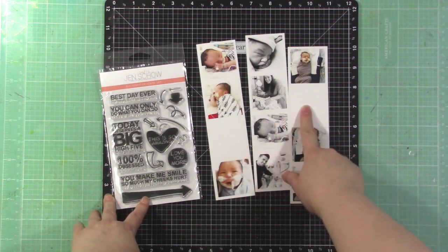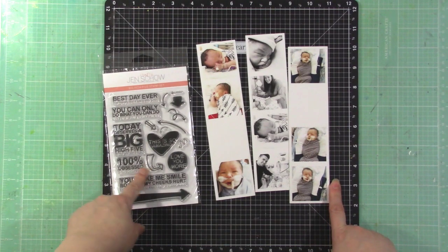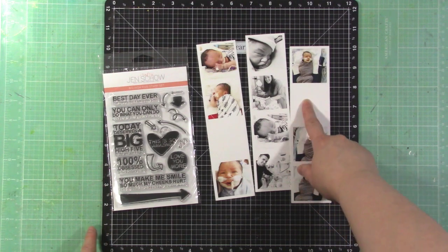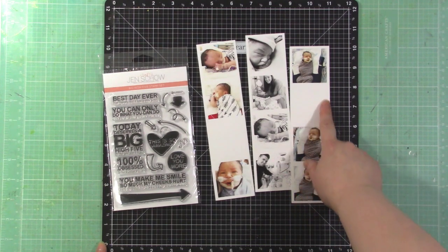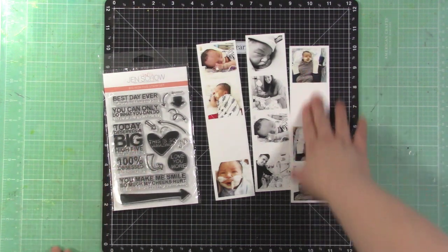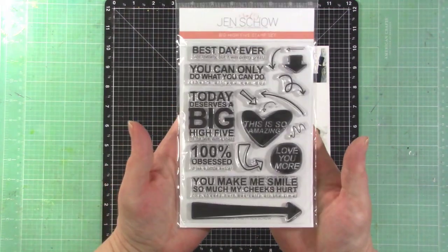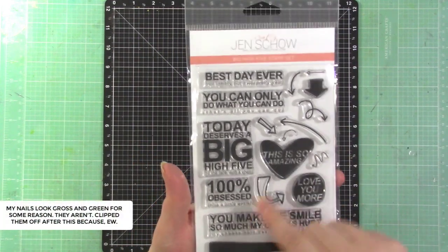I left a few spaces open on these photo strips because I want to stamp in those sections or journal. There's also an option on their website to type text or drop in cute little graphics if you're not a stamper. I wanted to show you quickly — here are the stamps I'm going to be using. This is a sneak preview and it's called the Big High Five stamp set.